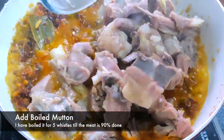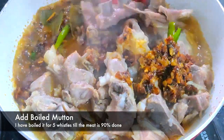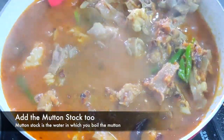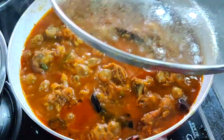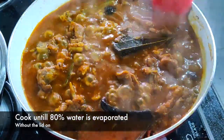Now it's time to add the mutton. I have pre-boiled mutton which I boiled for around four to five minutes till it's 80 percent cooked. Once everything is mixed properly, we'll cook the mutton with the lid on for 15 minutes, and then without the lid till 80 percent of the water is evaporated.